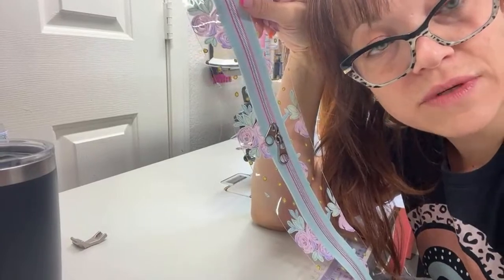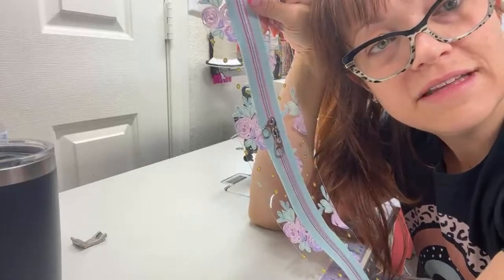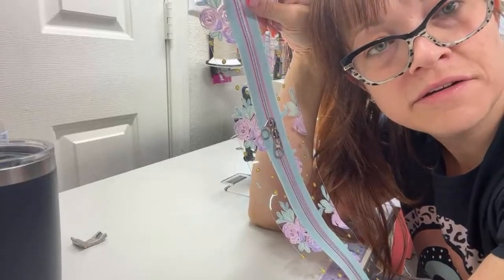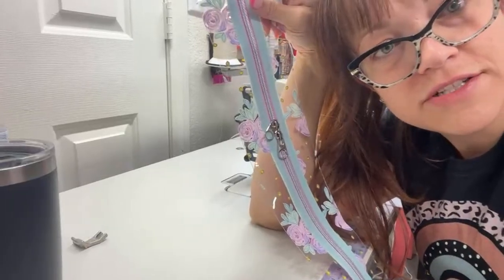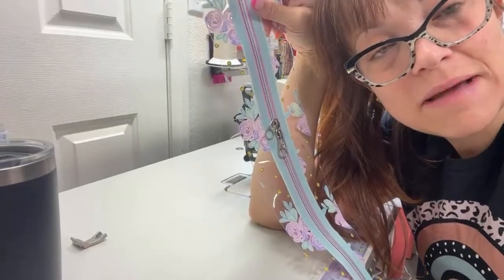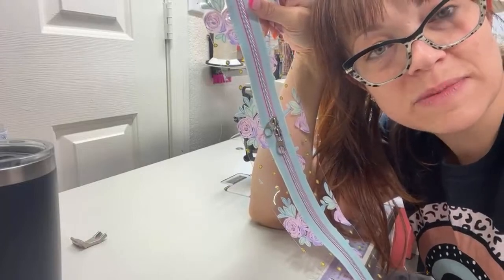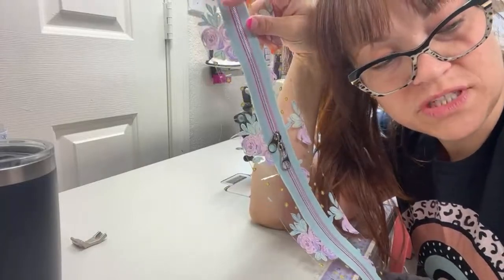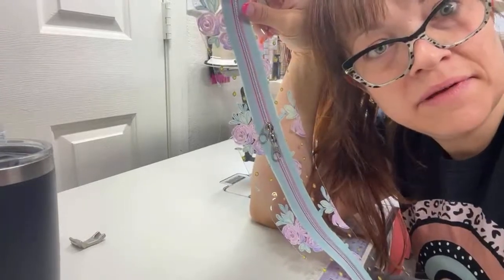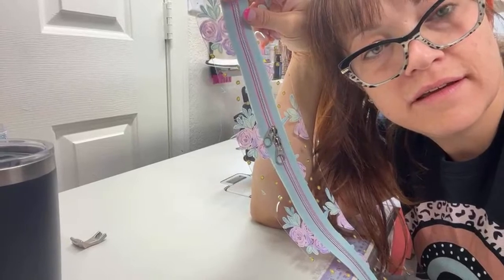Stacy, do I ever do any quilting? Yeah, actually I do — I made a book bestie with a quilted panel. I did the Okla Roots block party that one year, but I never finished. So I have a bunch of quilt blocks. My mom makes beautiful quilts. What about another iPad so it's bigger? Don't tempt me with a good time. I knew you weren't a printer, Kayla.